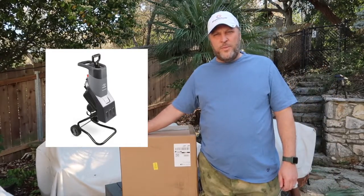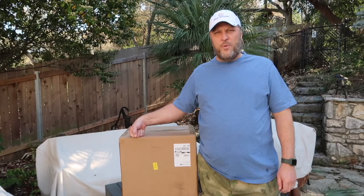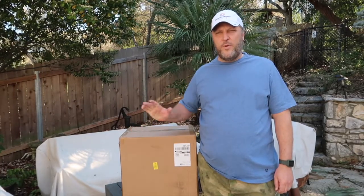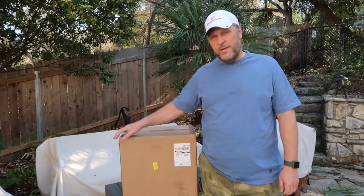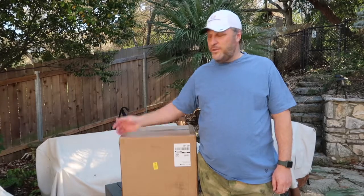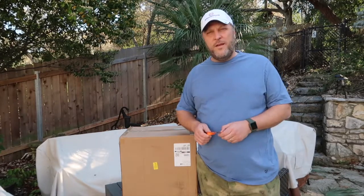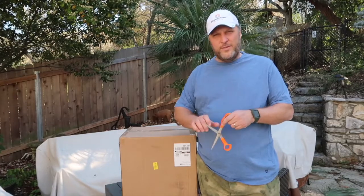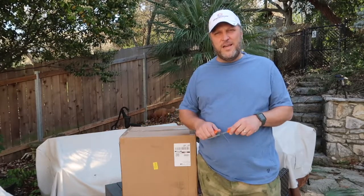I don't know much about this company. I do have an electric pole saw from Sun Joe that I've been very happy with. I have no idea where they're made, no idea what the company is about, other than the one product I have is pretty good. So we're going to unbox this one today and find out if their wood chipper for $125 and change can get it done.